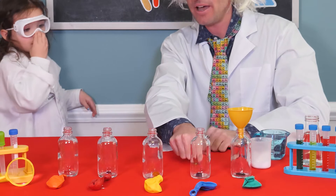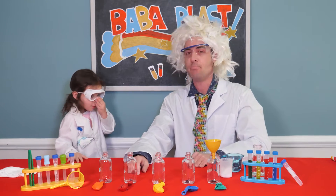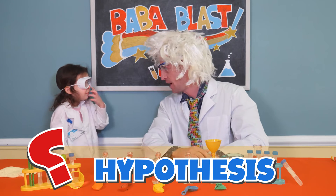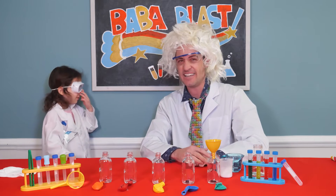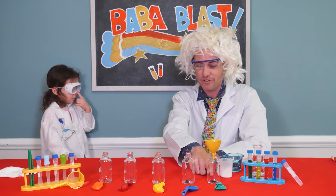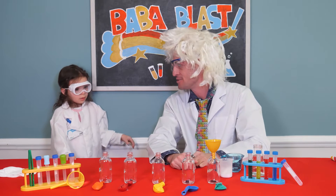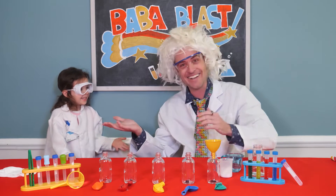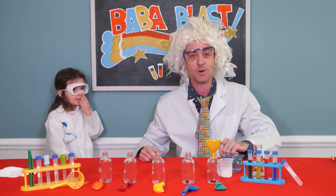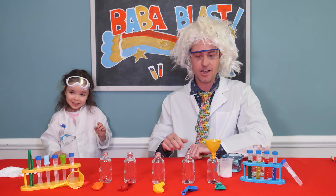In each one of these, we have a different color food dye. So I'm going to make a hypothesis. Do you know what a hypothesis is? No. It's kind of like a guess of what's going to happen. And I'm going to guess that when we put the vinegar in the bottle with the green dye, the vinegar is going to turn green. That's our hypothesis. What's your hypothesis at home? Can you say hypothesis? Hypothesis.